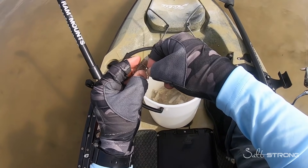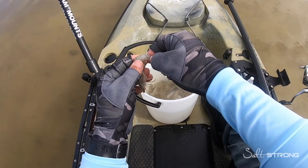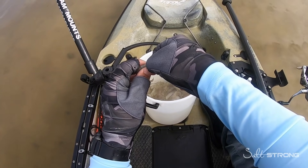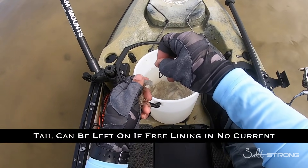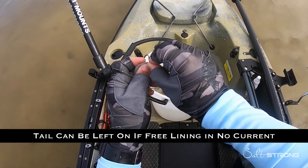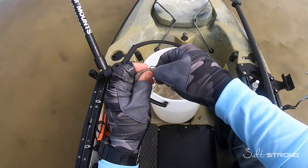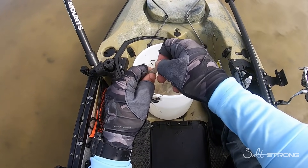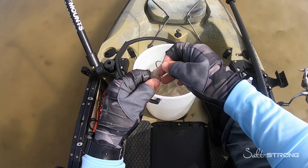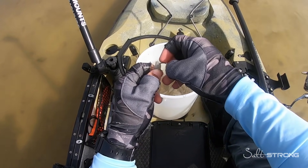When rigging through the tail, I prefer to pinch the tail off first — that helps release a little bit more scent. You can do this one of two ways: you can go through the side of the tail, or you can come up underneath and rig it that way, going through the soft meat and then out through the shell on top.